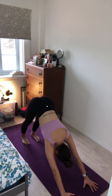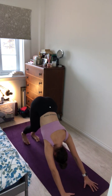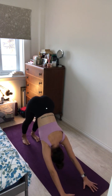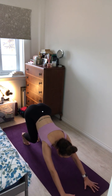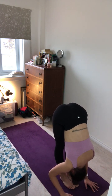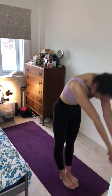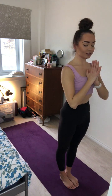On your next inhale, bend the knees, look forward, step or hop to the top of your mat. And exhale, forward fold. Inhale, halfway lift. And exhale, forward fold. Inhale, roll all the way up to stand, sweeping the arms overhead. And exhale, hands to prayer at heart centre.